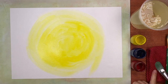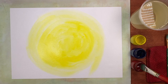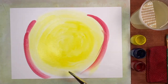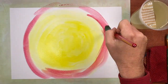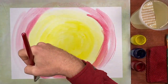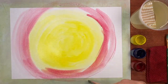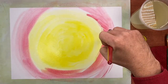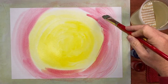Now with the red, I'm only dipping into the water, not down to the bottom. And I'm not blending — I will in a moment, but I'm not blending yet. I'm moving the color around on the outside first.